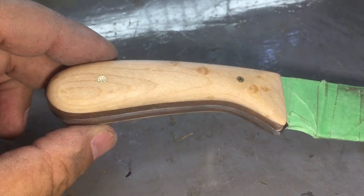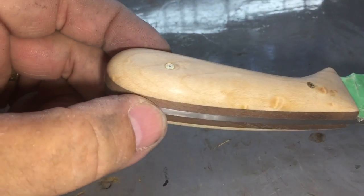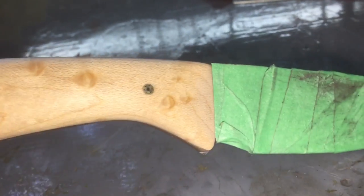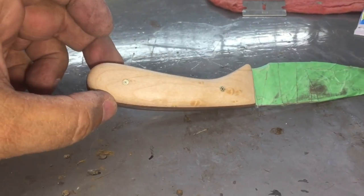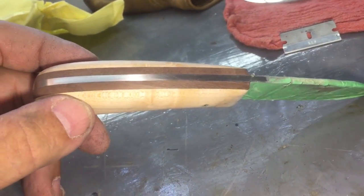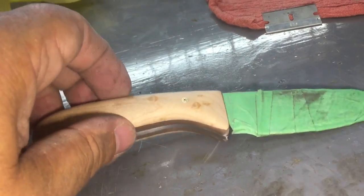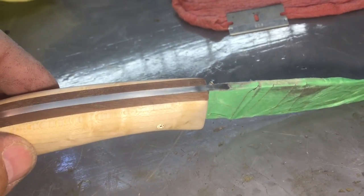I've got it sanded down to 1000 grit. Now I want to take it in and start putting the True oil on it. I have some 2000 grit — I'm fixing to rub it down with some 2000 and see if I can get the metal to polish up real nice before I start putting the True oil on it. I like them pins.